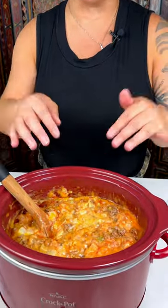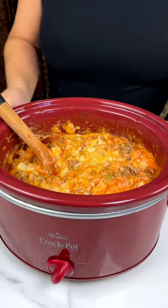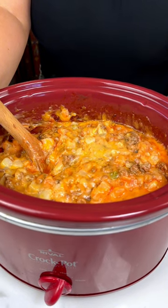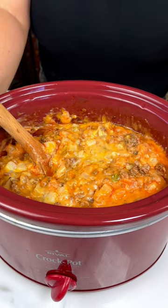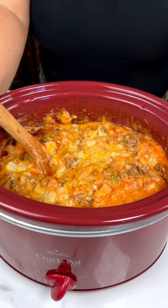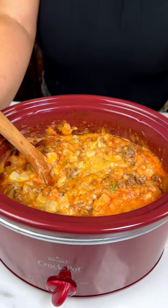Clean plate club! This is absolutely delicious and there's still plenty left, so I'm going to unplug it, put it into a dish, and take it over to our donation center. I hope you really enjoyed watching this recipe be made so easy. I hope you try this at home — it's great for a weekend when you don't want to put in all the work.